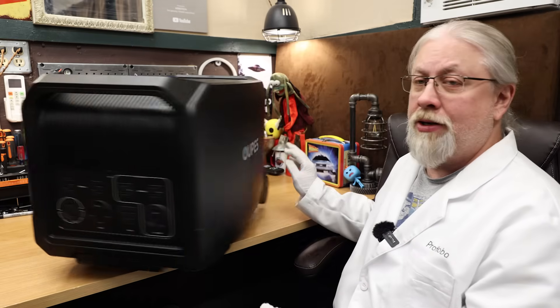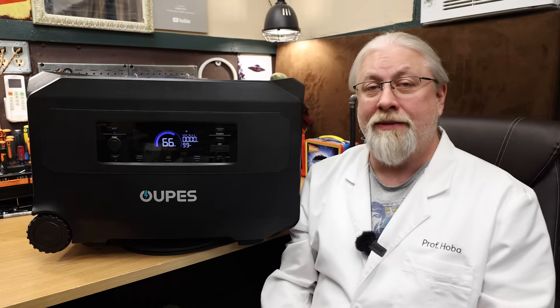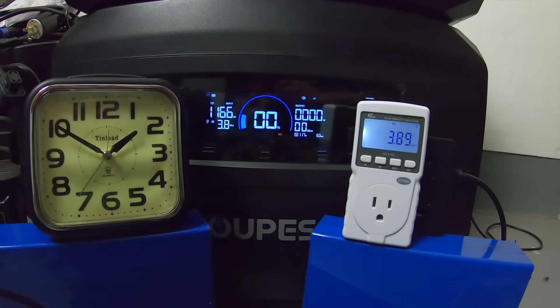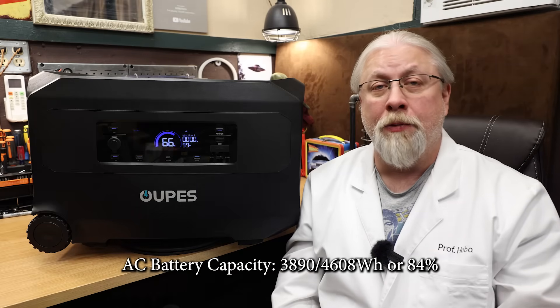We took the Guardian 6000 into the lab and performed all kinds of tests, including a single-fisted battery capacity test. In the AC battery capacity test, it scored 3,890 watt-hours out of 4,608 under a 0.2C inverter load — a result of 84%, which is very average.